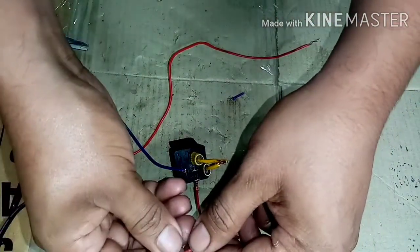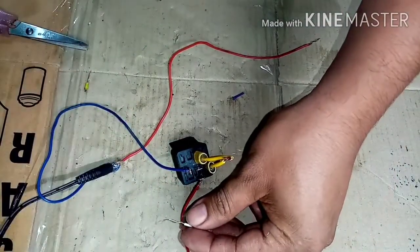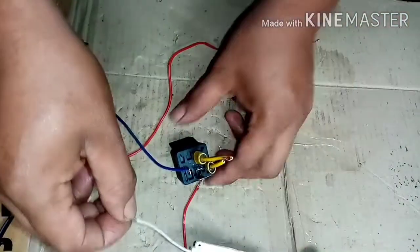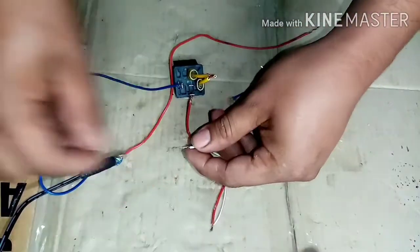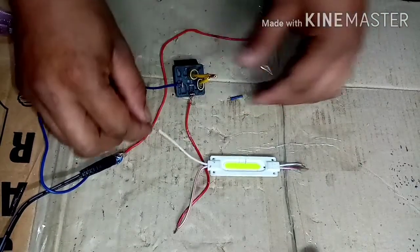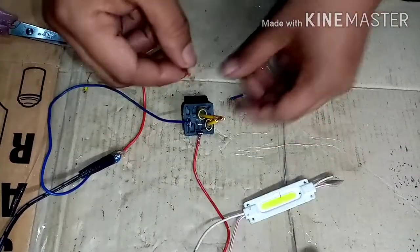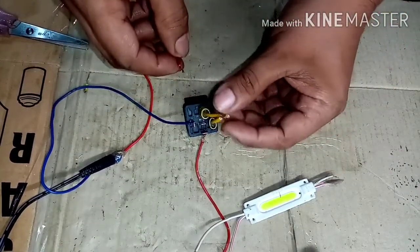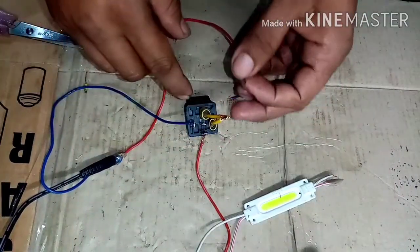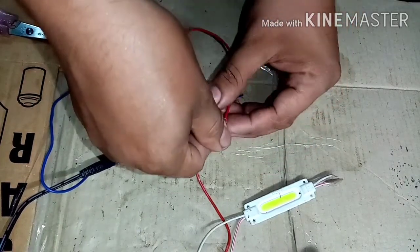Ito lang kasi ginamit ko mga boss para madali lang, ito yung mga maliit lang. So itong isa, itong isa, dito yung sa ground. Ganyan na muna, hindi pa natin ginupplyan ito. Supplyan natin ito ng 30 saka 86, supplyan na natin ng positive galing sa battery.